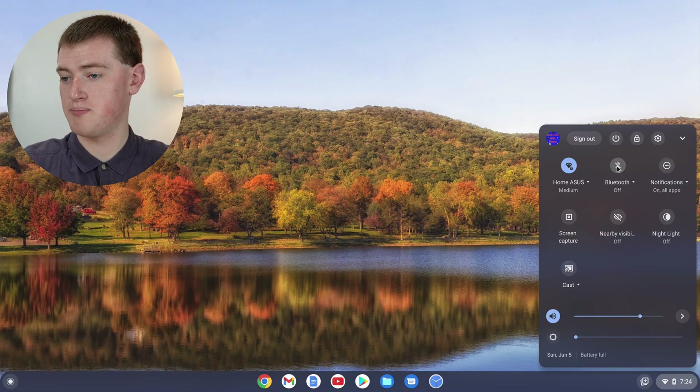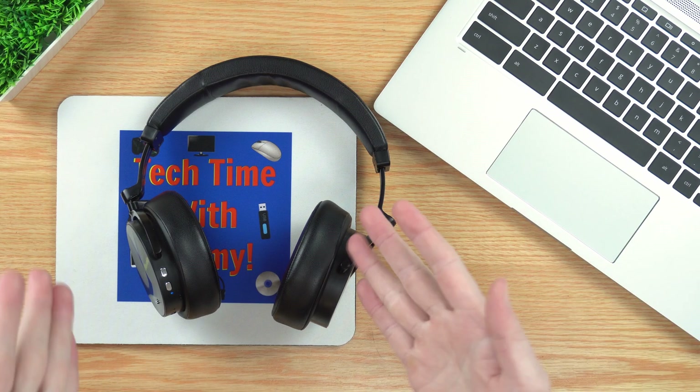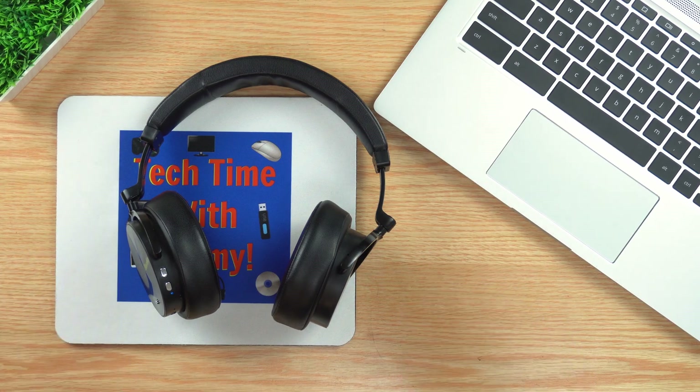When you turn your headphones back on while within range of your Chromebook, they will automatically pair again — which is probably what you want. But if you sometimes don't want them to auto-pair with your Chromebook, there are a few things you can do. For a temporary fix, you can just turn off Bluetooth on your Chromebook by clicking that button, and the headphones will no longer be connected. If you actually don't want your headphones to pair with your Chromebook ever again, you can make your Chromebook forget them.